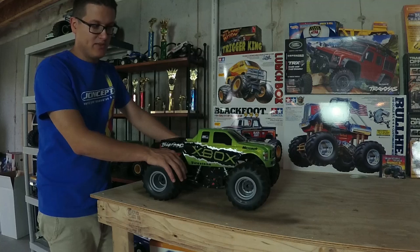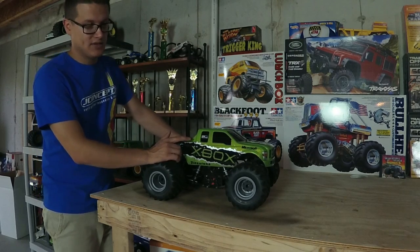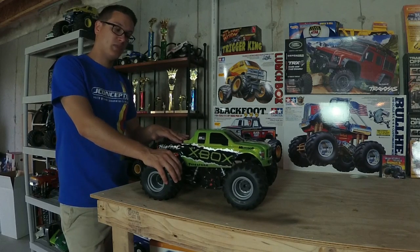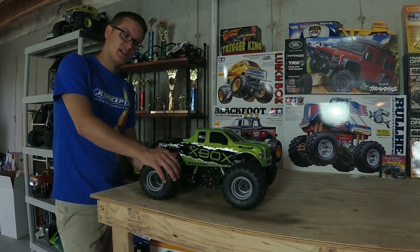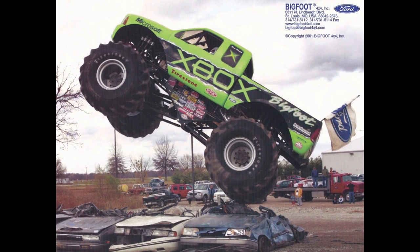This Xbox Bigfoot truck here — before getting into some of the actual guts of it, this body, the whole truck hasn't even debuted yet in our series, hopefully here it will be soon. It's a sport mod, and it's a replica of the actual Xbox Bigfoot. I know some people don't know that there was an Xbox Bigfoot, but there was.